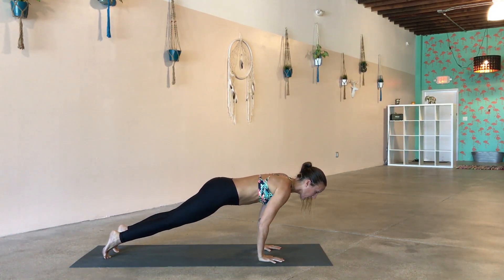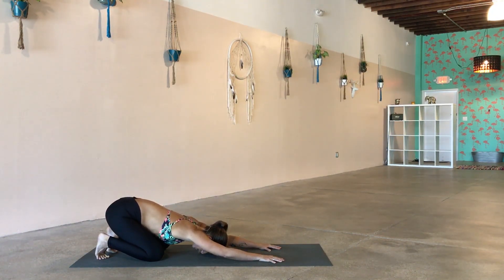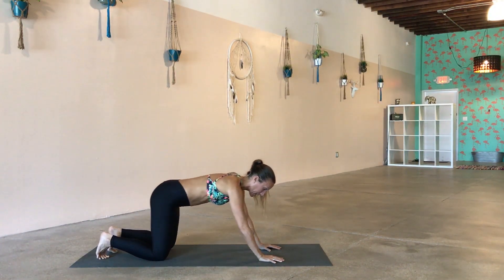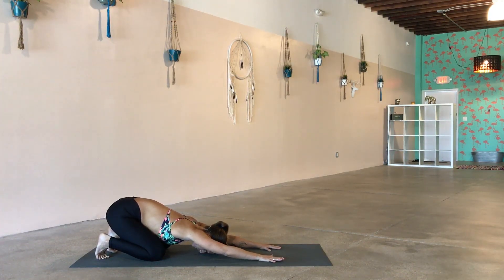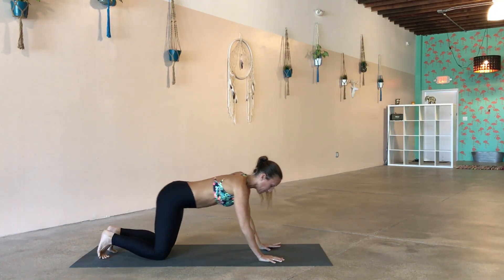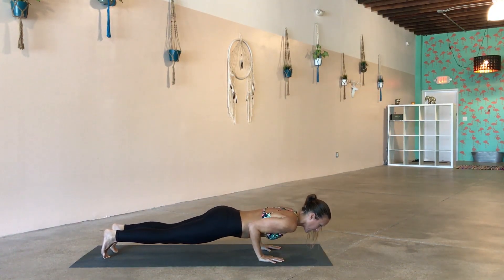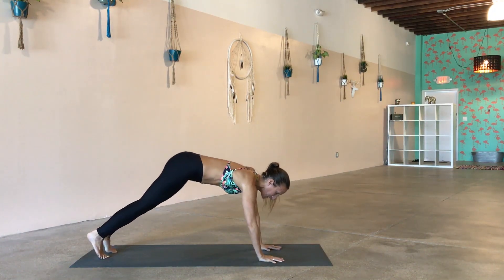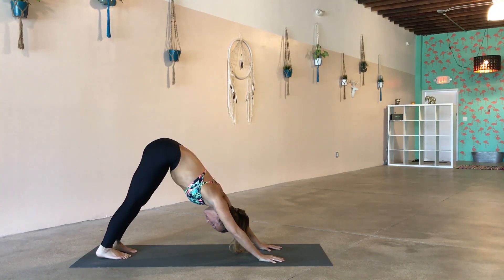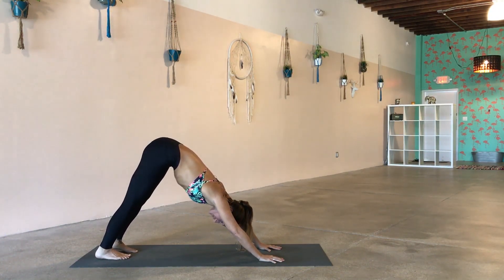Inhaling forward — if you can't come all the way down, just do a little mini push-up, inhale back, exhale into child's pose. You can also always inhale forward, hold plank, go through your rounds of breathing, and then exhale into child's pose. Last two full sets: inhale plank, exhale chaturanga, inhale plank, exhale child's pose. Last one — inhale forward to plank, exhale chaturanga, inhale plank, and exhale to down dog. Step or press back to your first down dog.